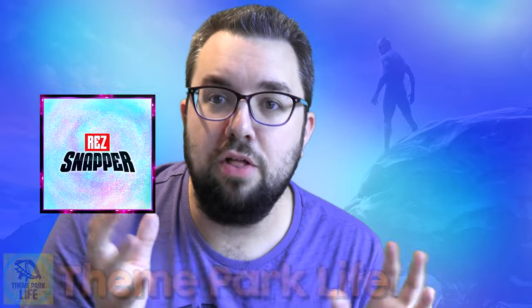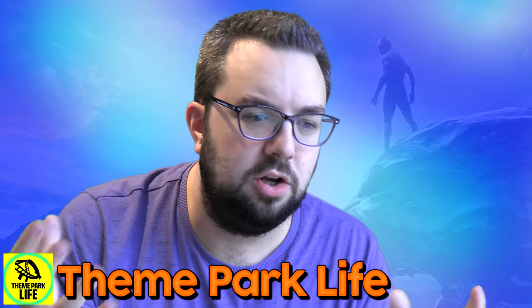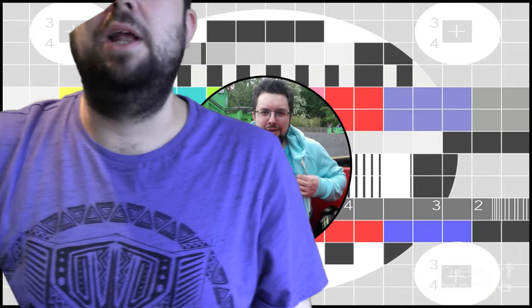Thank you very much for watching this chaos vlog. Please subscribe to Rez Snapper, my new Marvel Snap channel — download Marvel Snap, play it, you'll love it. Check out Theme Park Life for my full Wakanda Forever celebration including my first reactions to the film. Lesson learned: don't add that much food coloring. I'm actually going to make normal shortbread cookies with this cookie cutter one day, but not anytime soon — this has put me off baking for at least a couple of weeks. Thanks for watching, see you next time!